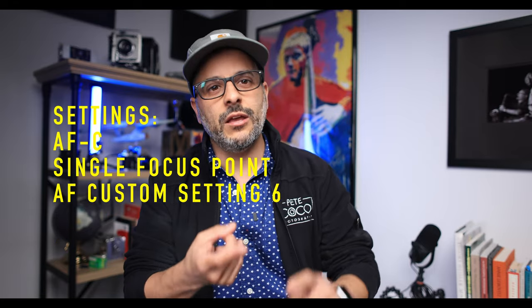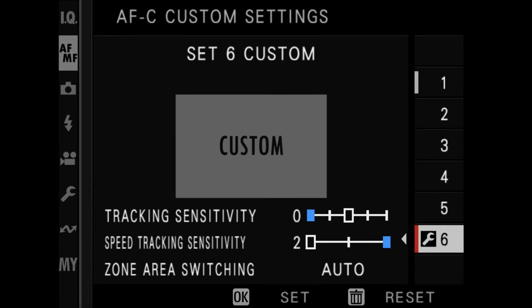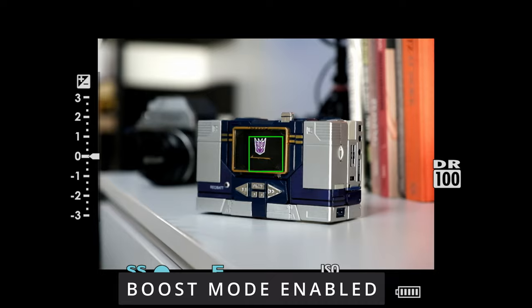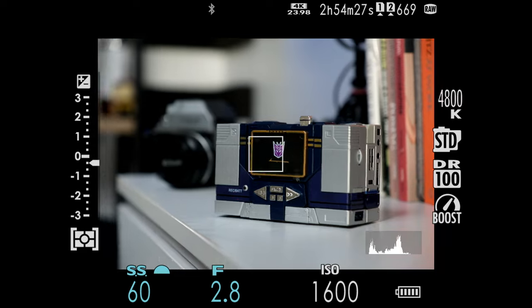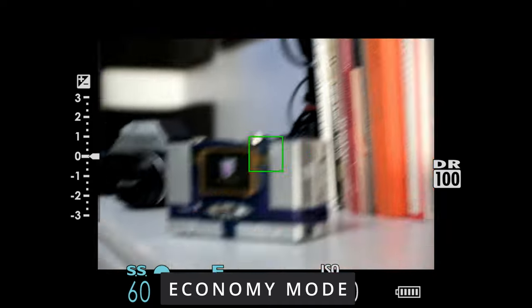I experimented using AFC with a single focus point. I chose custom setting six and I set tracking sensitivity to zero and speed tracking sensitivity to two. These were done with a Fuji 16 to 55 as well. Now there's certainly no monumental difference, but in boost mode the camera does seem to snap into focus a bit faster than it does in economy mode. I feel like it has a little bit more pep in its step.